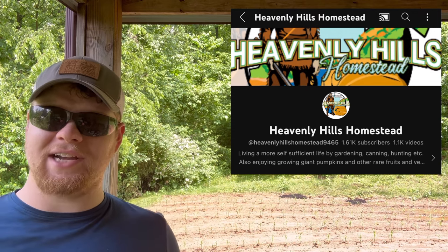Their YouTube channel is Heavenly Hills Homestead. These guys are great, nice and friendly, and they know what they're doing when it comes to growing these giants — you should go check some of their videos out. Not only are these giant butternut squash huge, but they are great to eat and store well, which makes this a great food source. I don't know how many people could store 40-pound fruits on a shelf, but I'm hoping to grow them.